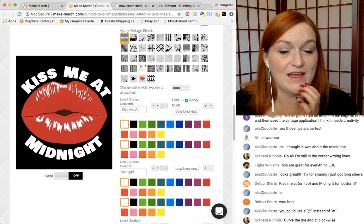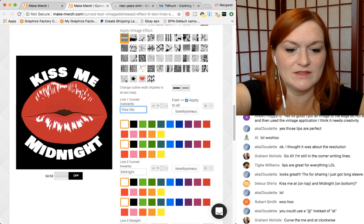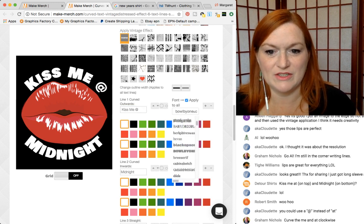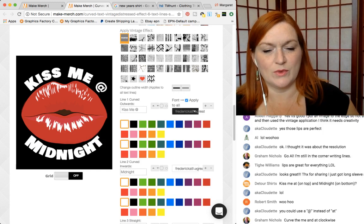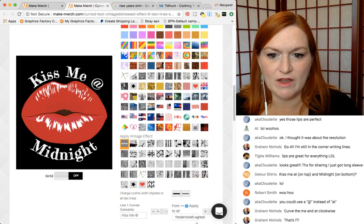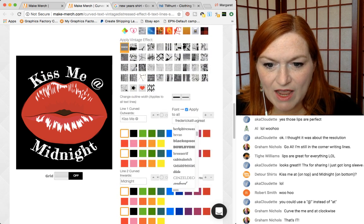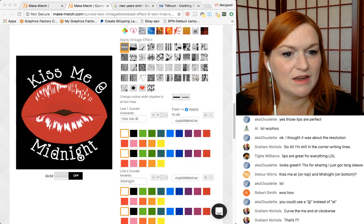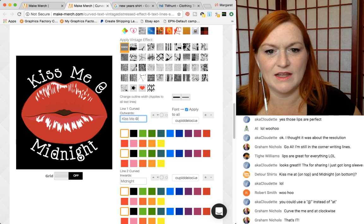Could you use an at sign instead of 'at'? We could, or we could do both because we have options. With a different font it'll look more matchy matchy. I'm looking through — there are some real lovey-dovey fonts on here. There's one called Cupid something. There's one that has hearts — Cupid Lock. I don't know if it's going to work for sure.